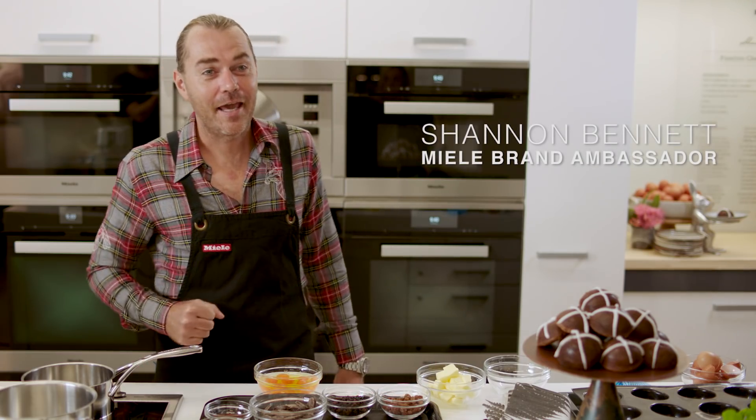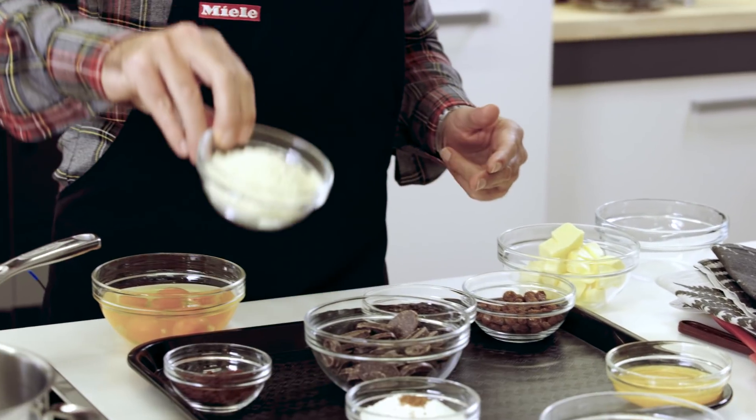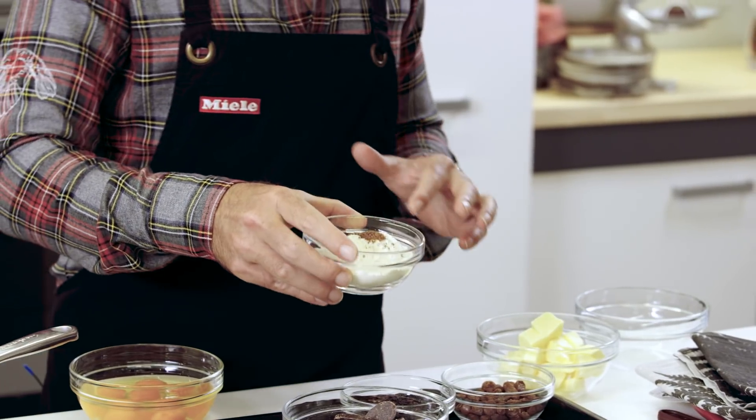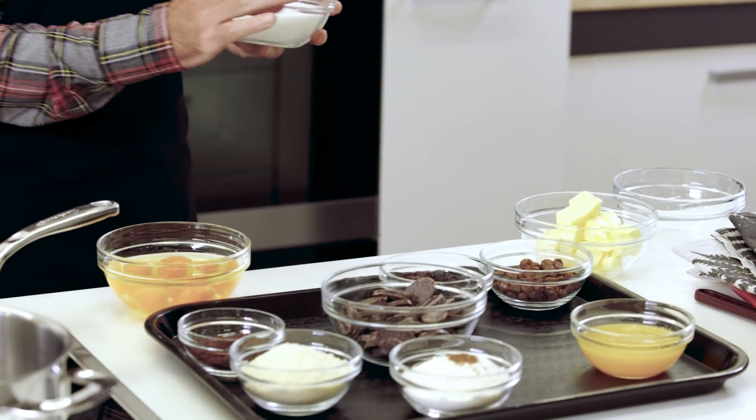Today we're going to make chocolate Easter cakes — they're flourless, which is the great thing about them. There's a fair bit of ingredients: really good quality couverture chocolate, some almond meal, coconut flour which replaces the normal flour, a little bit of spice, plenty of sugar, six eggs, orange juice, a little bit of zest of an orange, and currants and sultanas.